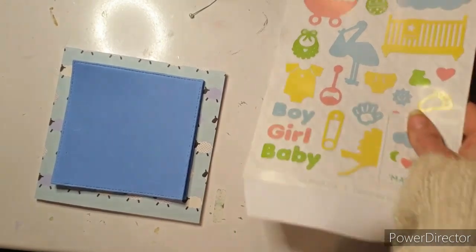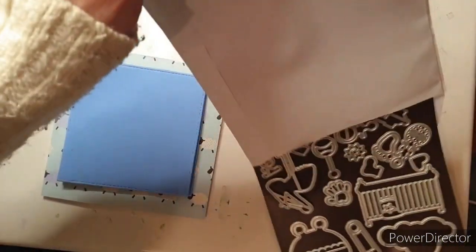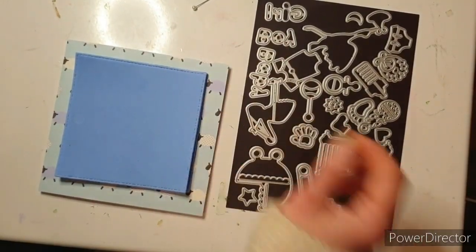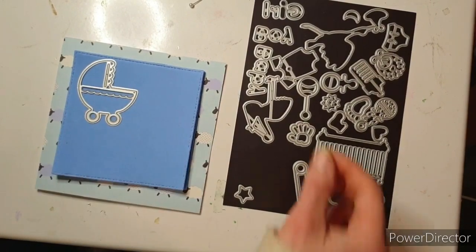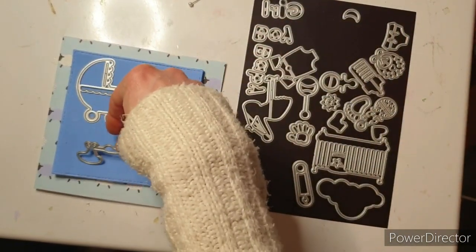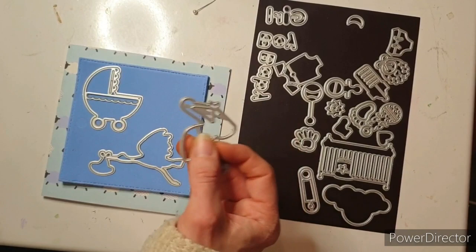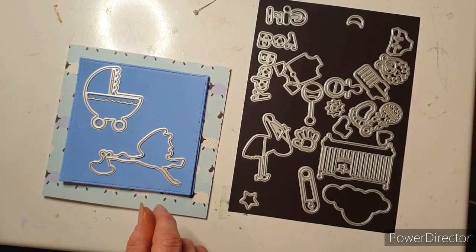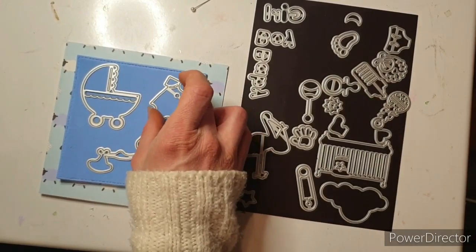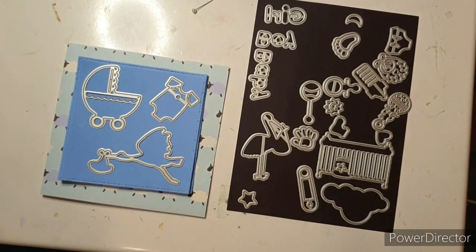So I need to choose which of these super cute dies I'm going to be using on this card. My die storage system is being well used and I love that the magnets stick to this table so nothing's going to go anywhere. I'm going to use the pram because I think that's really cute, and I quite like the stork with the baby — that would make a nice one. And then baby grow — you can't go wrong with a baby grow. So I'm going to cut those out of my fun foam.